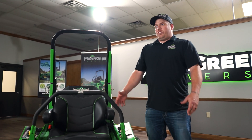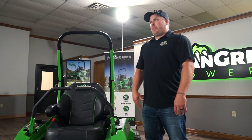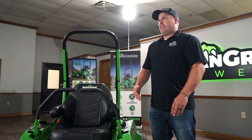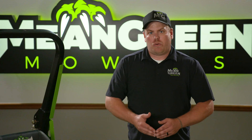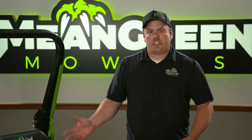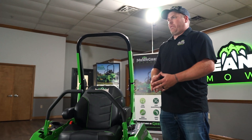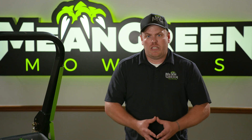This mower has two different deck options and two different battery options: a 52 inch deck or 48 inch deck, and a two and a half acre battery or five acre battery. If you have a one to two acre place, I recommend the 48 inch deck. If you have a three to five acre place, I recommend the 52 inch deck with the larger runtime battery.